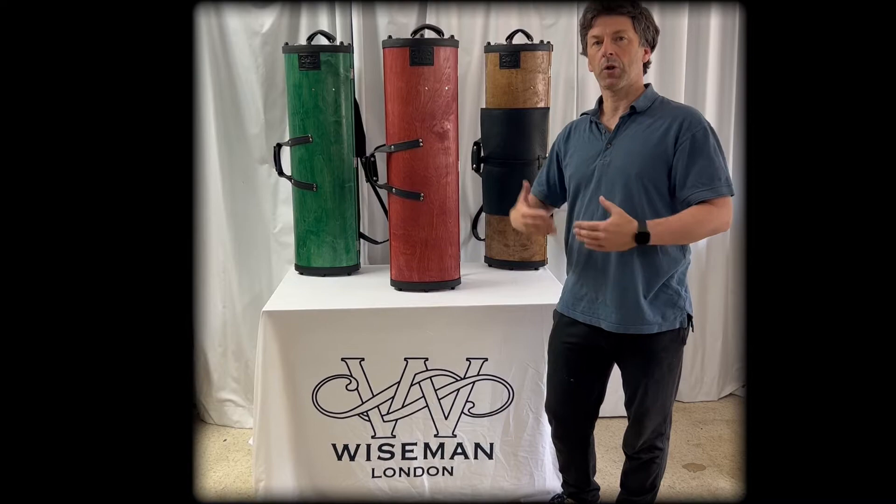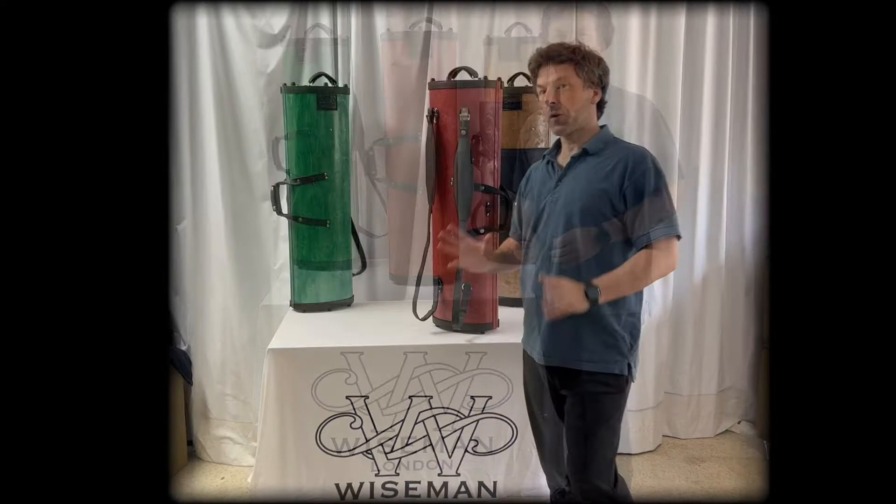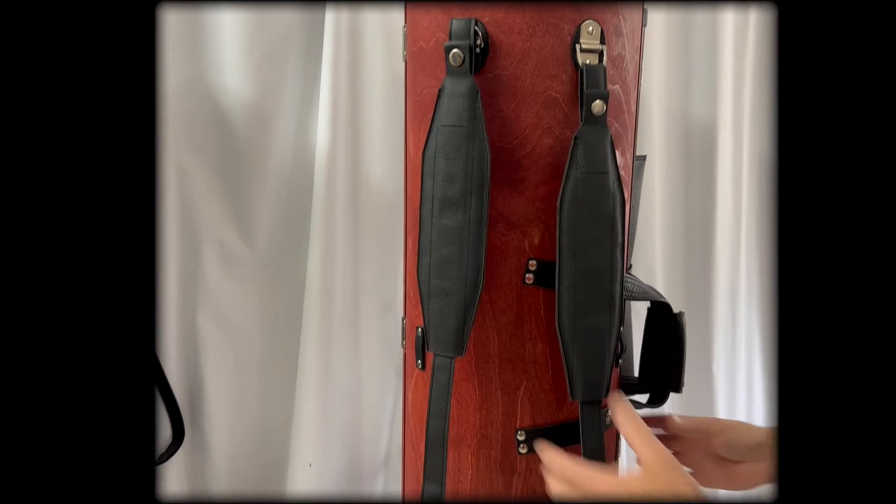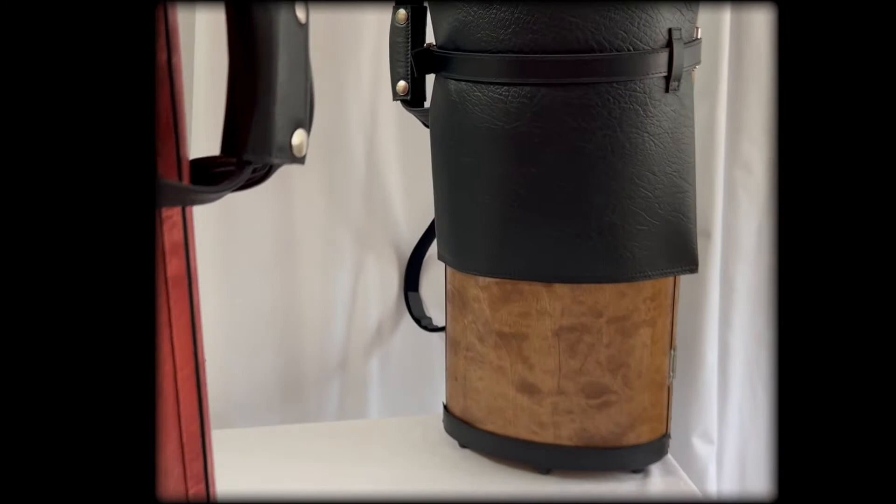On the outside, the case has a pair of lovely backpack straps — it's extremely comfortable on your back. Also on the outside there's a full A3-size music pocket, which you can see on this lovely brown-colored oak case here, that simply wraps around the case.